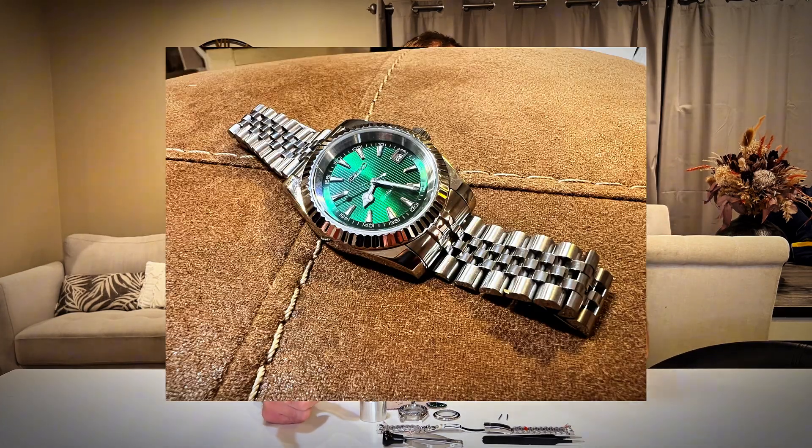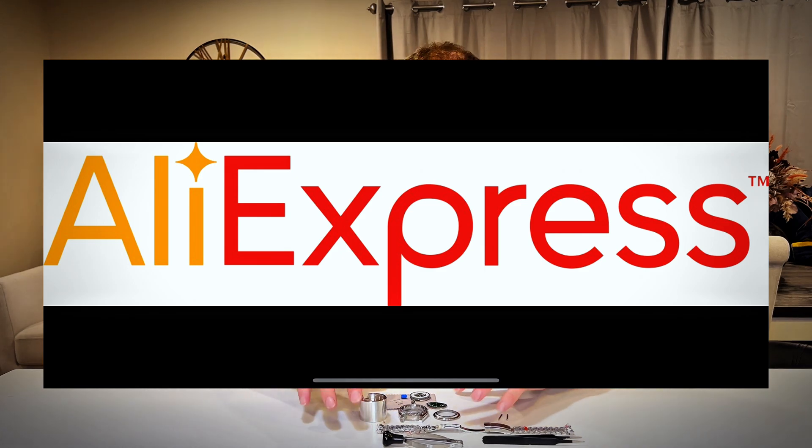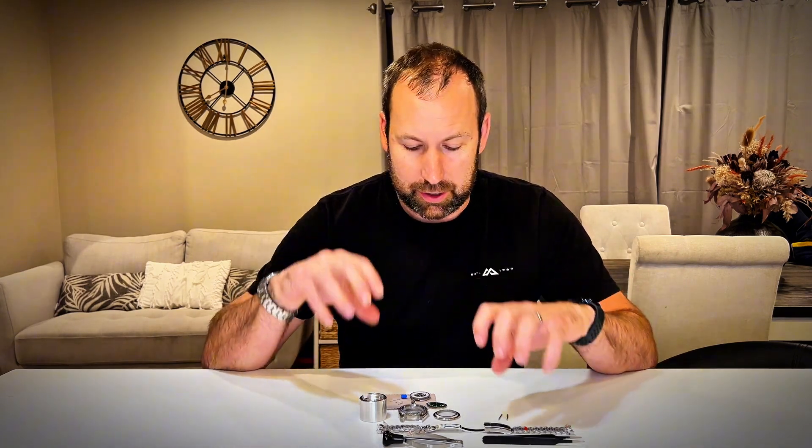Did you know that you can build your own DIY watch from cheap but quality parts from AliExpress? In this video I'm going to show you how I do it, and I have zero to little experience with building watches myself, so it's super easy and you can do it too. Watch this video and see what I do.